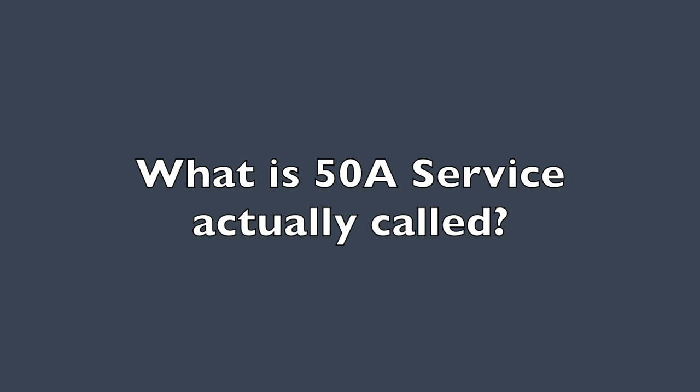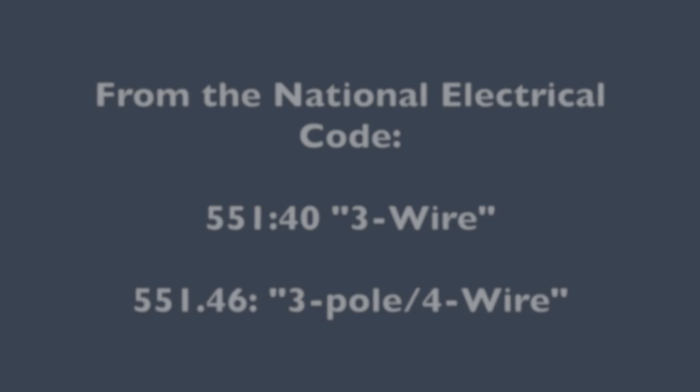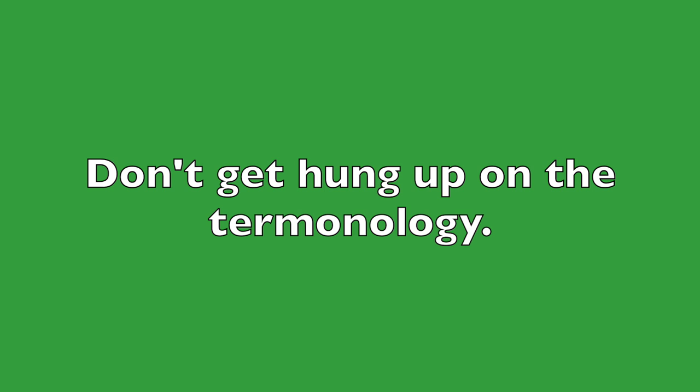So what is 50 amp service actually called? Unfortunately, nobody can even agree on that. If you're a historian, you may call it an Edison system. If you're an electrical engineer, you may refer to it as split phase. Or an electrician may call it three pole four wire. Even the National Electrical Code section 551, which deals with RVs and RV parks, refers to 50 amp service as both three wire and three pole four wire. The learned person will recognize all of these terms as equivalent and interchangeable.